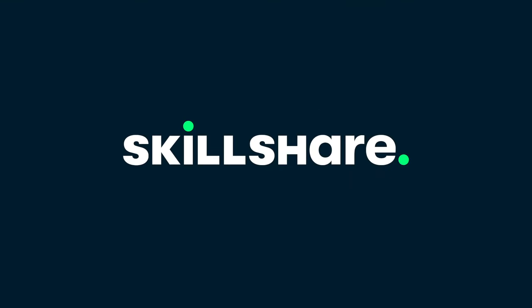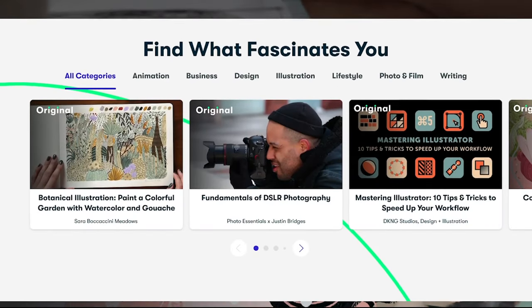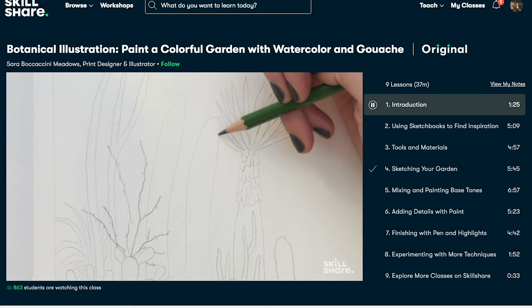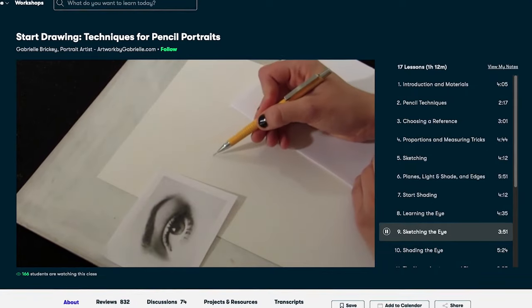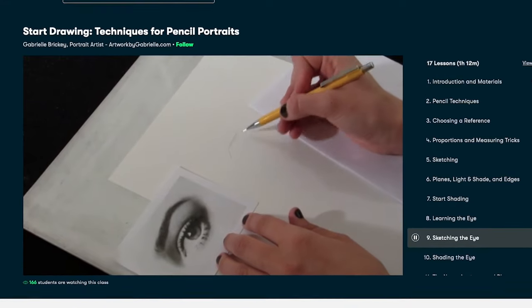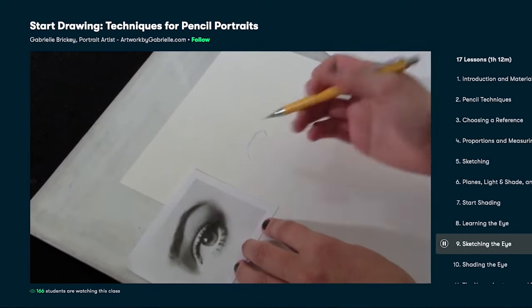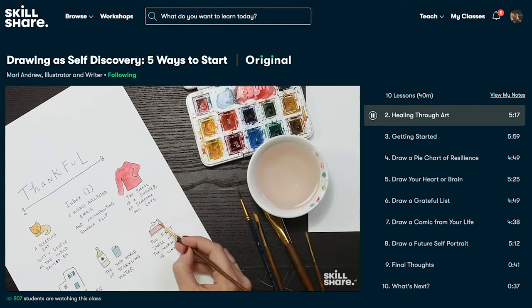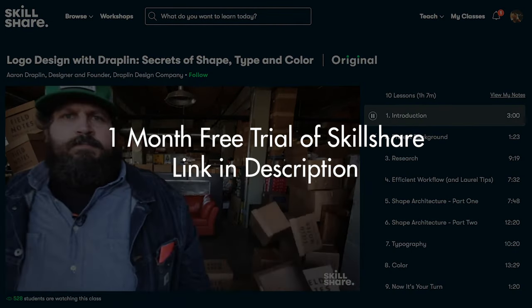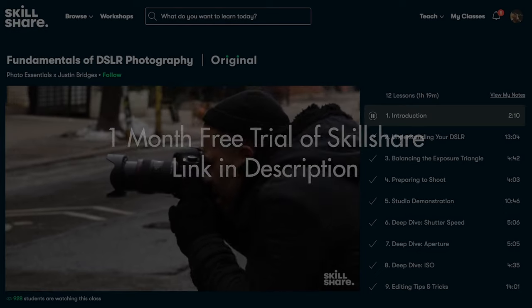This video is sponsored by Skillshare. Skillshare is an online learning community with thousands of inspiring classes for creative and curious people. They have many classes on topics including illustration, design, photography, art, video, freelancing, and more. One class I enjoy is called Start Drawing: Techniques for Pencil Portraits by Gabrielle Bricky. She covers all kinds of techniques and exercises for learning to draw portraits — I definitely recommend checking it out. There are no ads on any of the videos and they're always launching new premium classes. The first 1,000 people to use the link in the description will get a one month free trial of Skillshare.